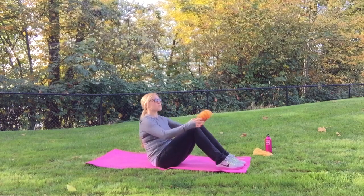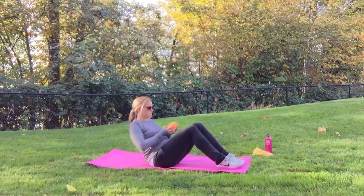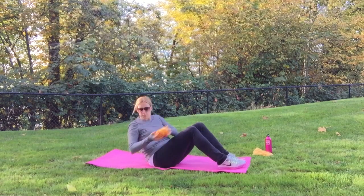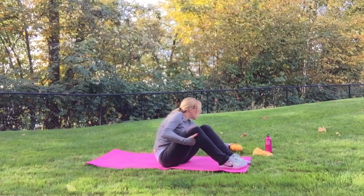We're going to sit again, legs bent, feet flat on the ground, lean back slightly, and we're going to do Russian twists. Use your pumpkin or your weight and turn side to side. You'll feel this in your obliques and your whole entire midsection.